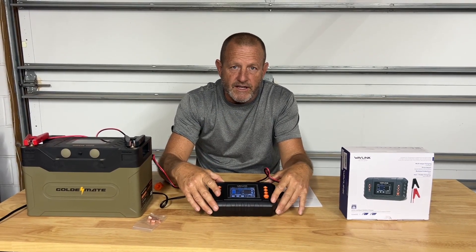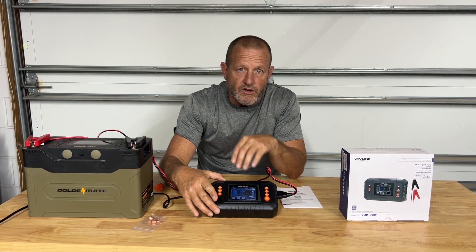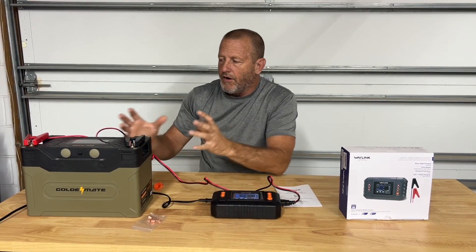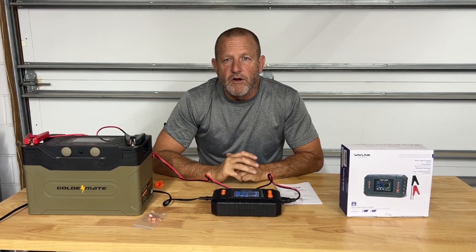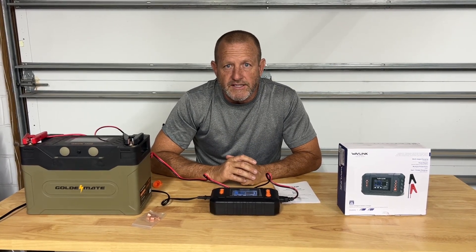We really like this Wavelink battery charger. This is going to be our go-to battery charger for all of our lithium batteries. We're happy with it. So from Stonebroke Adventure, until next time.